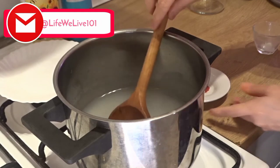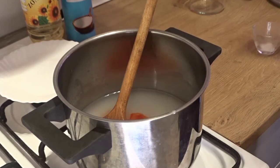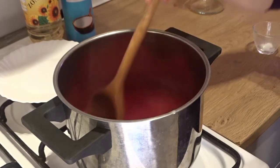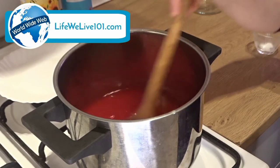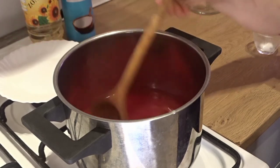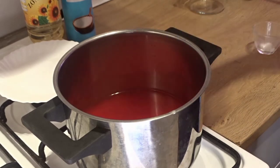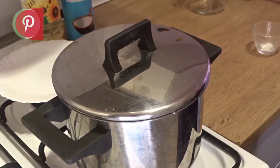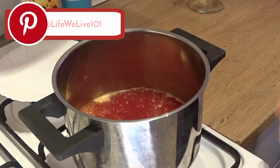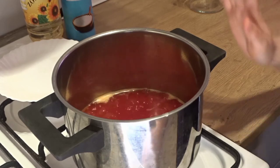Now we add half a teaspoon of orange food coloring. Mix it well. When it comes to boiling, we cook it for 2 minutes. Look how good the color has come. Now let's boil it and cover it a little. After 2 minutes, we add the cornflour and food coloring, then after boiling we cook for 2 more minutes. Now we turn off the flame.